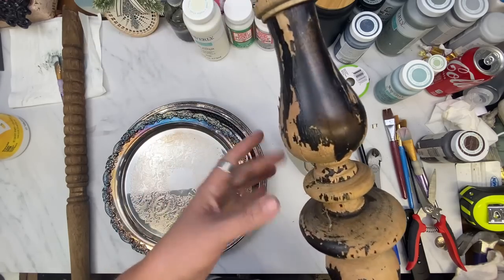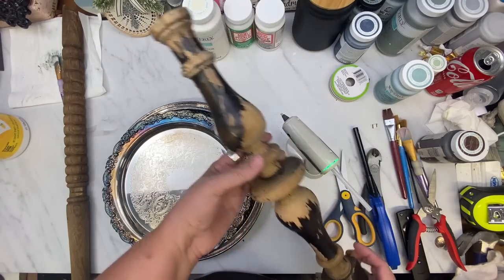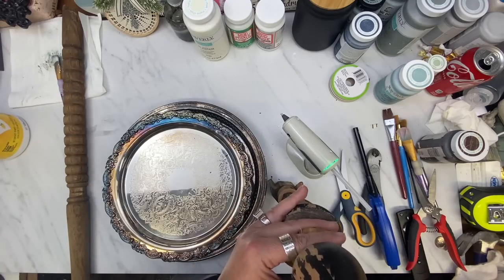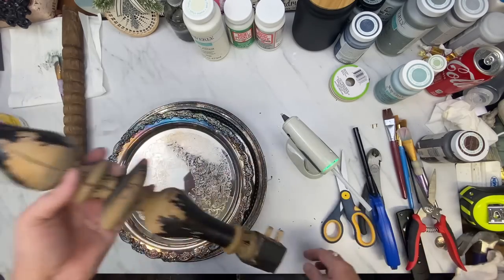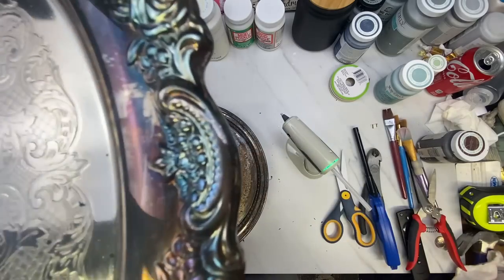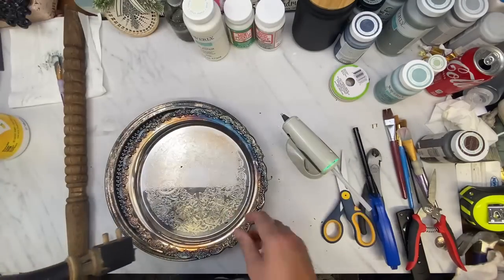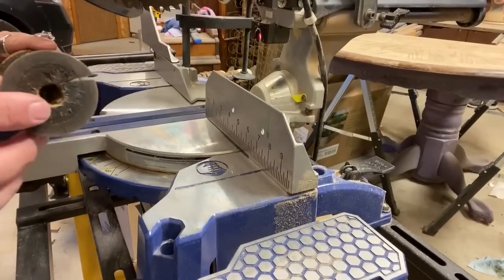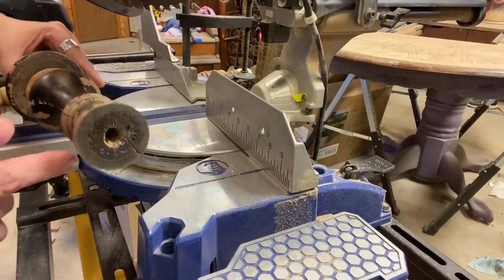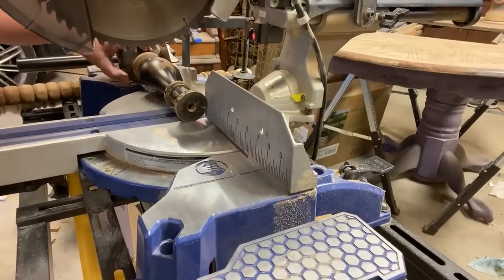I picked this beautiful spindle out — it is shedding and I am going to leave it just exactly how it is, super chippy like that, because my Christmas decor is pink and black with white or silver. Here I am at the saw, and I'm going to cut that end down.